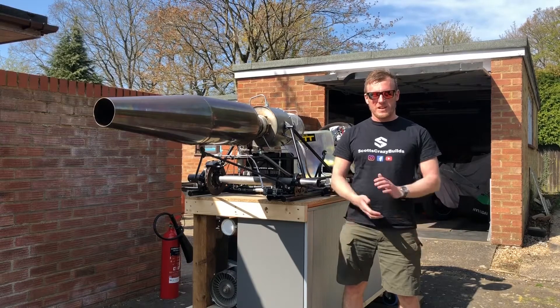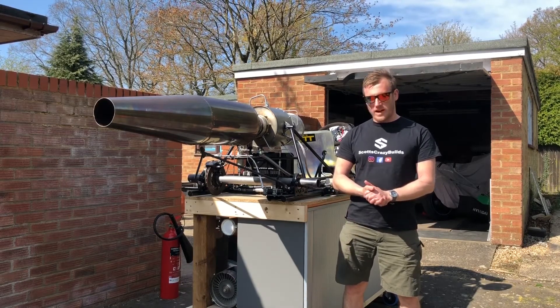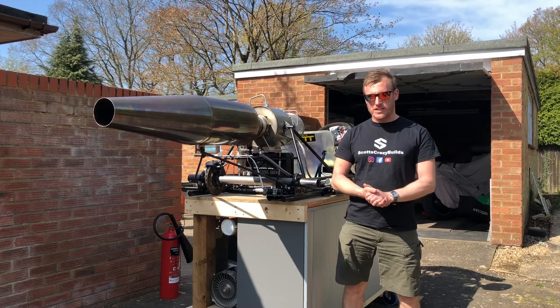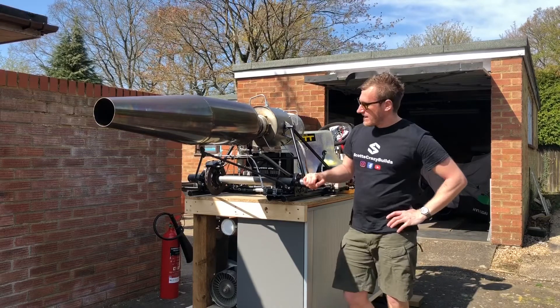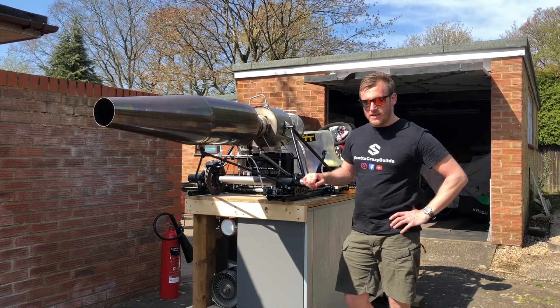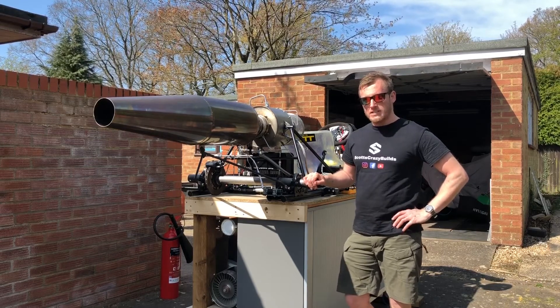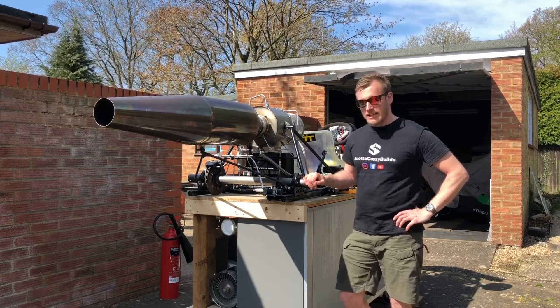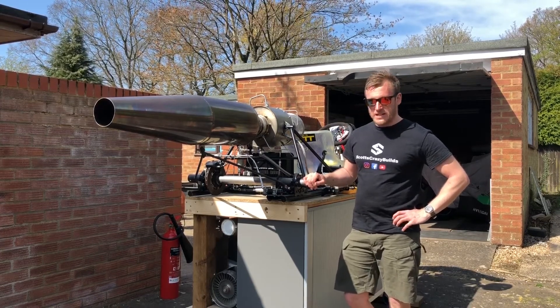Welcome to another video from Scott's Crazy Builds. A little while back I posted about the new project, which is this jet cart, and today I'm going to give it a go at firing it up. I've never run this engine before — Andy Morris, who built this cart and engine, has run it, but I've not seen it, so it's a bit of a learning curve for me.